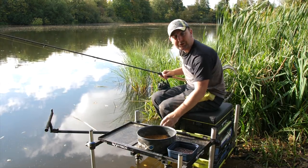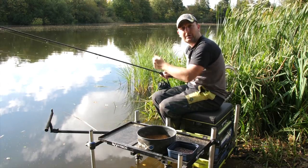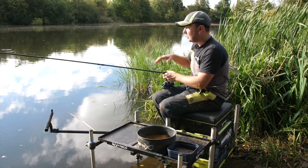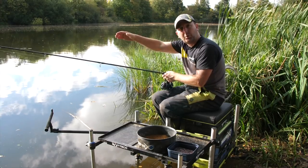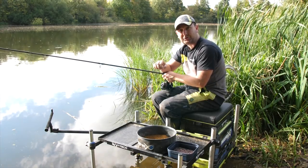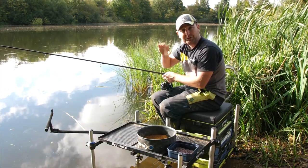All I do is work my way out across the peg. Whatever kind of peg I'm faced with, I start at a reasonably short range and work my way out, timing how long it takes the bomb to hit the bottom. By doing that, it gives you a mental picture of what the swim is like.